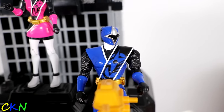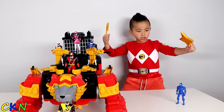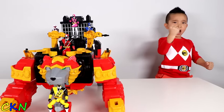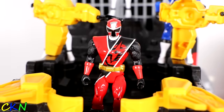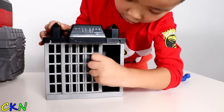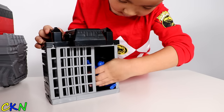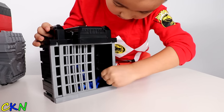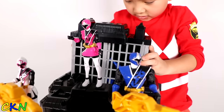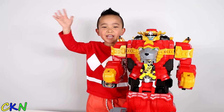Hey! Who's that guy trying to be me? Power Rangers! There's a fake Blue Ranger over there — let's get him! Ninja! Shoo! I missed! Shoo! Yeah! Good job Ninja Steel! Thanks for watching, see you next time!